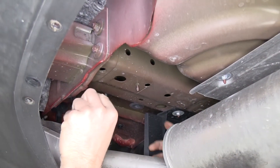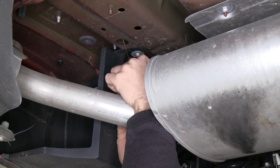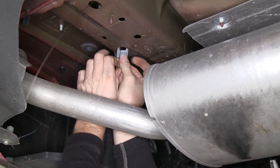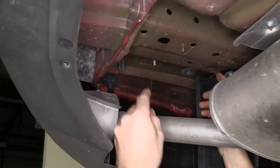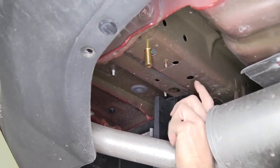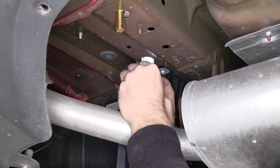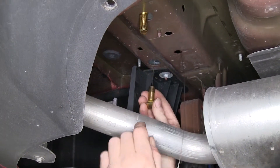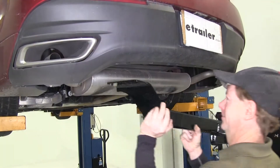We're done with the passenger side. We'll go ahead and repeat the same process over on our driver side. Our hardware is installed.